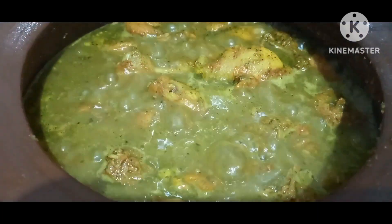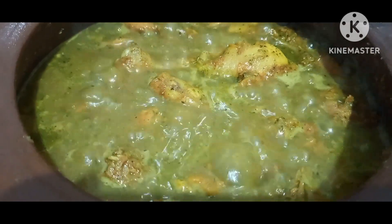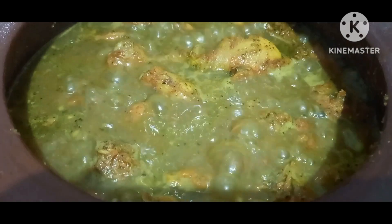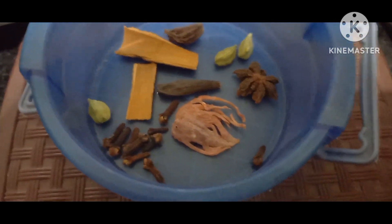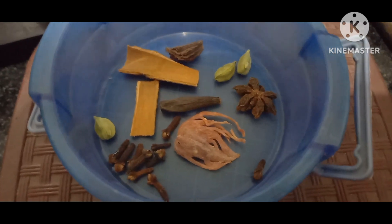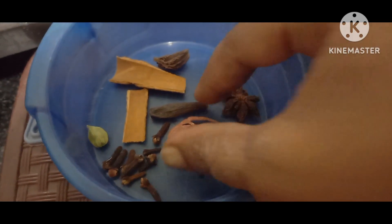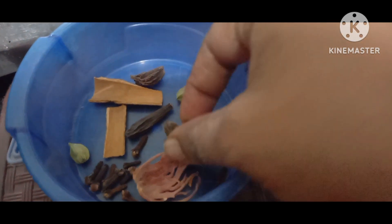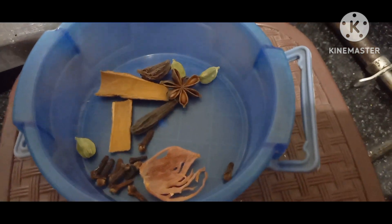Hi viewers! Welcome to my channel. I'm going to put this kitchen in the day. I don't know if you prefer a curry pork. This is the best way to do it in a day.